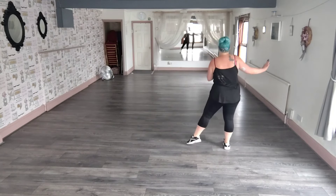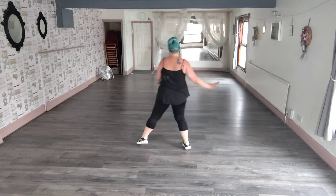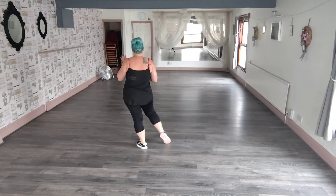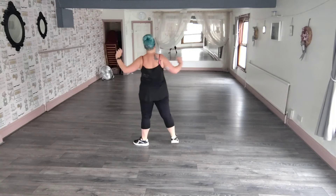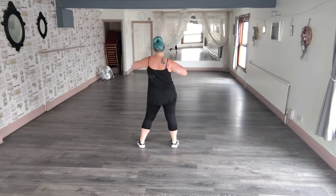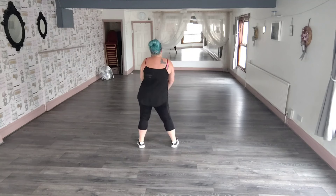Sway, sway, step, together, step. So the weight's over here on the left. You're going to push across with the right — so a bit wide. Arms are going to come round to your chest, and you're going to wiggle it down.